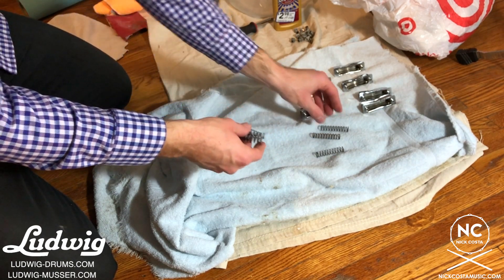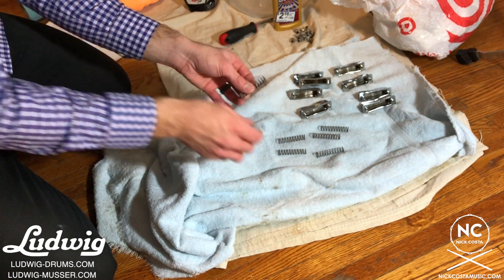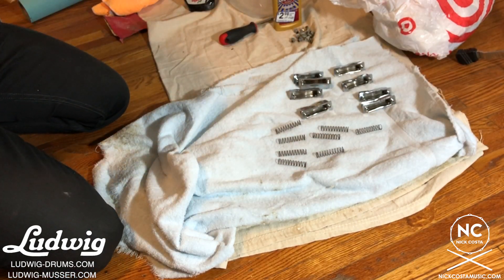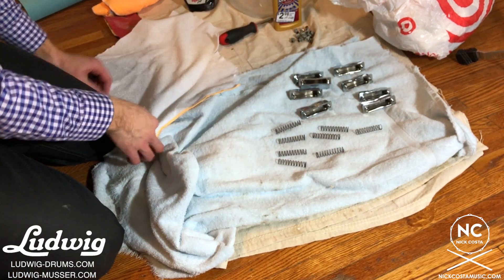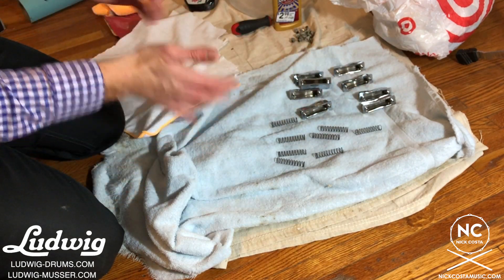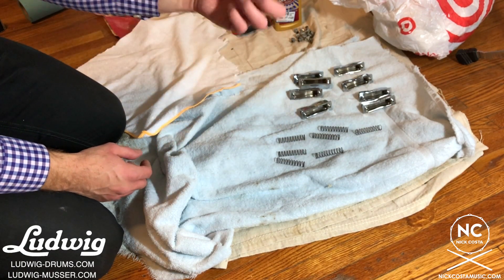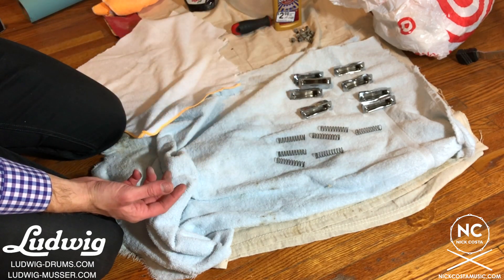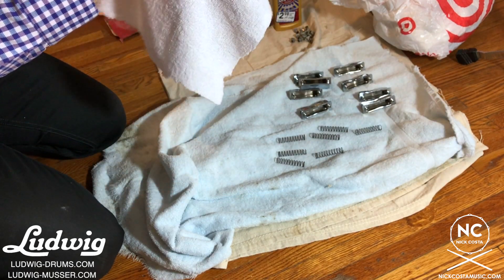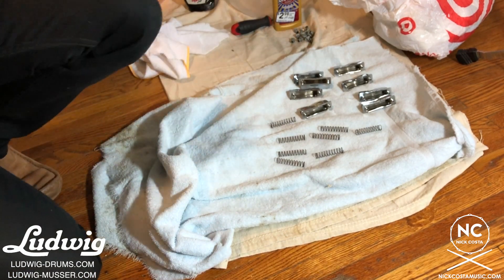What we need to do next is start putting that snare drum back together. We're going to grab the lugs, the receiver tubes, the springs, and put them all back together. A lot of people know about the trick of stuffing your lugs with cotton to help with vibrations. A lot of people also talk about the spring itself sometimes rattling, especially in recording sessions when microphones are up close. So what I'm going to do is take the spring, cut a piece of microfiber towel, wrap the spring in it, and then put it back in the lug. We need to get some scissors first and then we should be good.